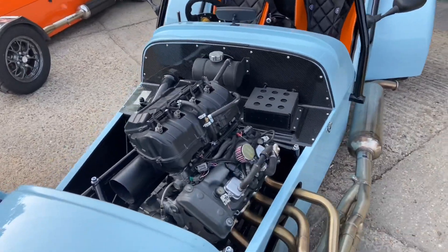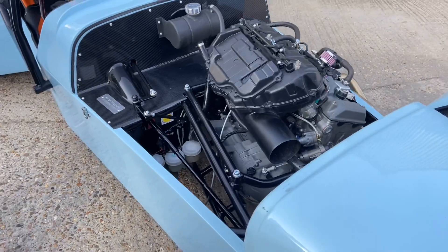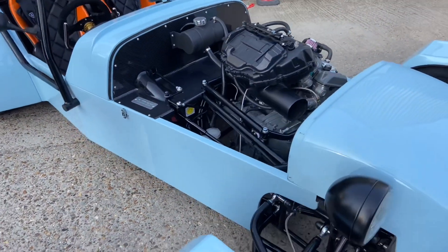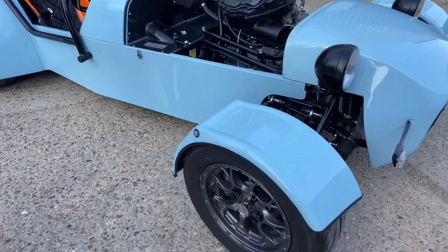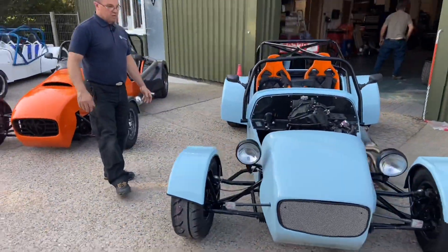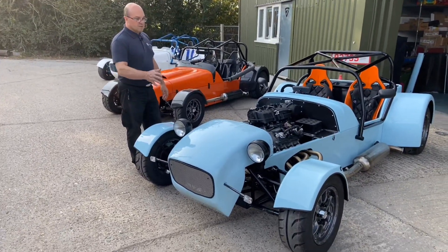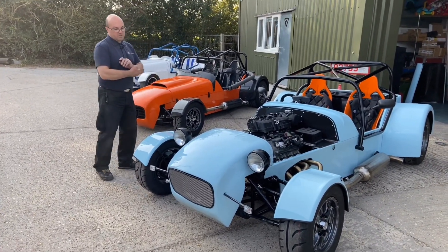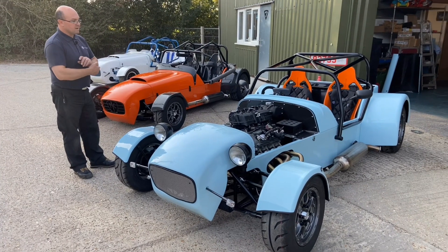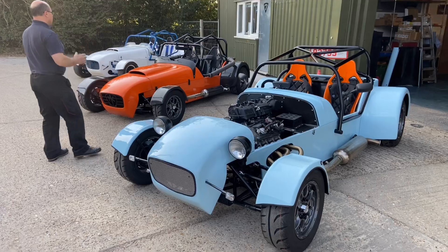We've just got to do some testing — a little road testing, bedding things in — and then she'll be ready for IVA, get it registered, and out to the customer. He's going to use it mostly on track, but it's better to have your car road legal so you can test it. It's sky blue — we call it sky blue — and may have some decals put on it later on.